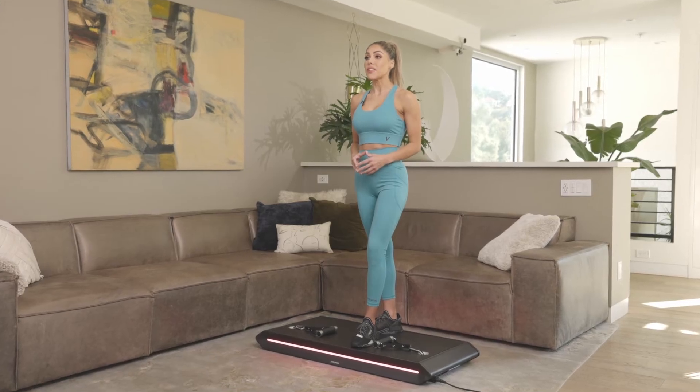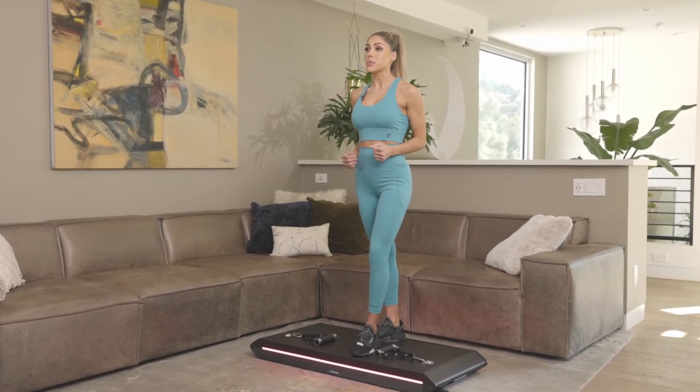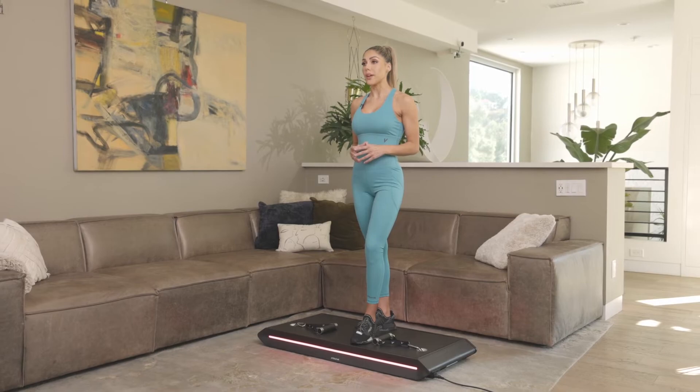Increasing the speed of a rep in the concentric phase — so the upwards motion — will increase the weight loading up to the max force that you've set. If you're struggling to reach your full range of motion, then the weight will back off to help you get there.